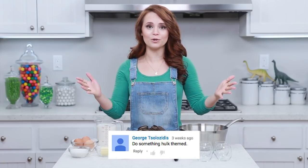Hey guys, it's Ro! Welcome to another Nerdy Nummies! I realize that we have made so many different superhero themed treats - we've made Superman, Batman, Captain America, Wonder Woman - but we have never made anything Hulk themed before! I love that little green guy! So today we are gonna make some Hulk themed pudding cups! Let's get started!